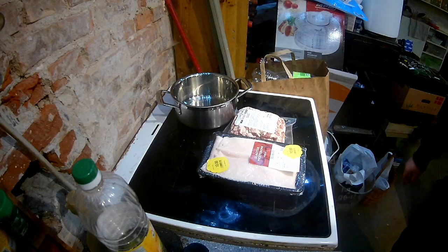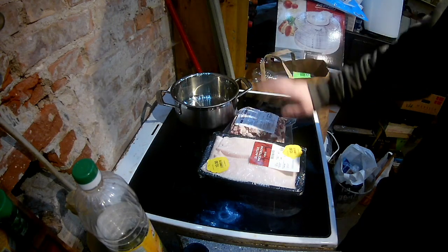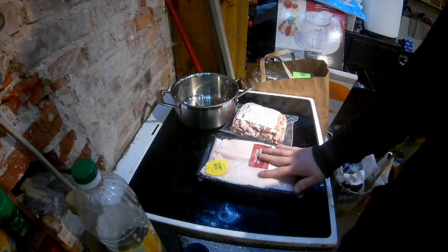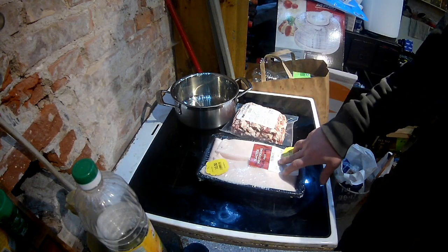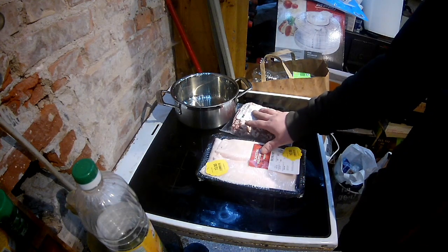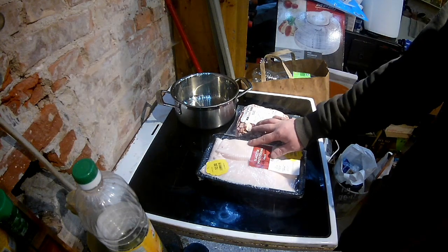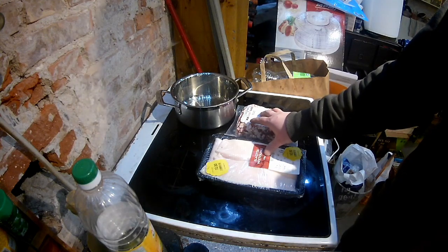Hello everyone, so I just got today 1kg of bacon in bricks and pig fat. I got 1kg of bacon and about 700g of pig fat. What I will do is cut those also in bricks and begin to melt it all together and fry it. Let me prepare everything and then we will see what comes out of it.